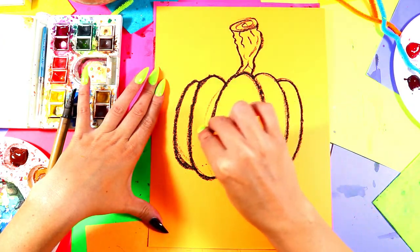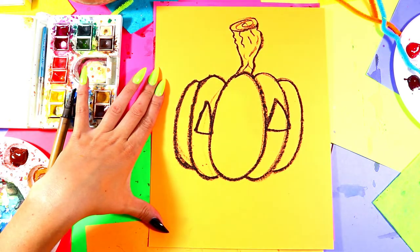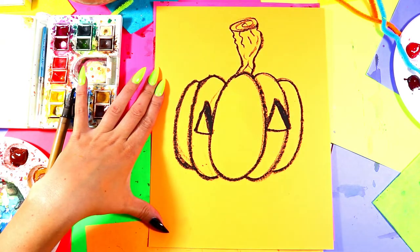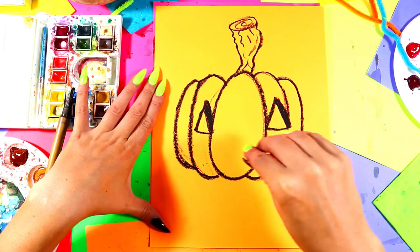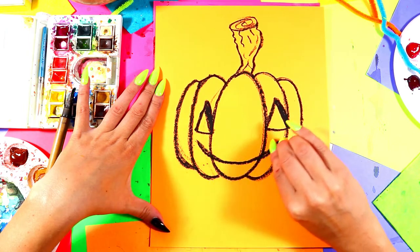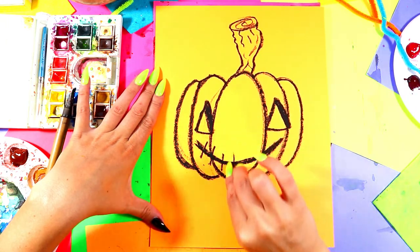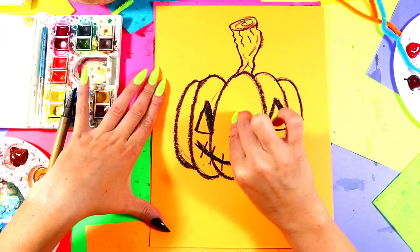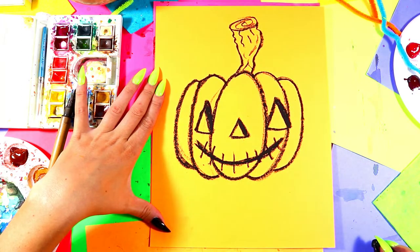Now make a jack-o'-lantern face. Draw triangle eyes, one on each side of your pumpkin, and shade in one side of each eye so it looks like it has depth from where it's been carved. Give your pumpkin a nice creepy mouth — a smiley shape — and you can choose whatever style you want. Add some lines across it so it looks like stitches. Finally, add a smaller triangle in the center for a nose and shade it in.